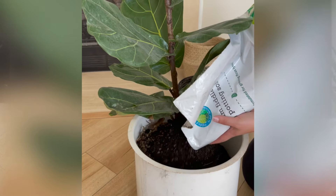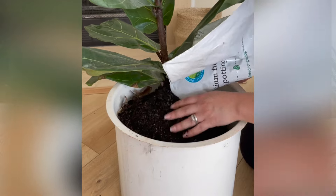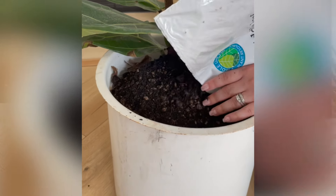Fiddle leaf figs like a really light soil that allows roots to grow quickly and support fast growth up top. I recommend a porous, light, fast-draining soil — you could mix regular houseplant soil with bark or cactus soil at a 50-50 ratio. We've also developed a fiddle leaf fig potting soil with ingredients like compost, bark, biochar, and perlite that defends against root rot and brown spots.